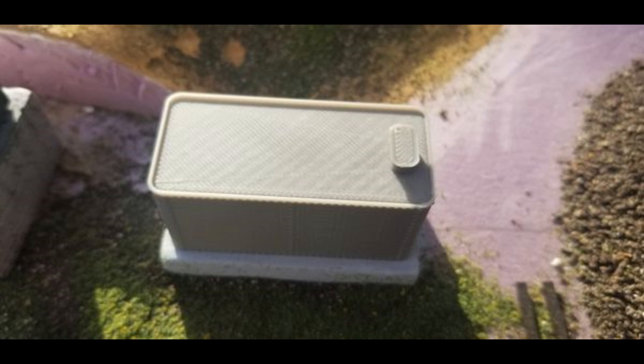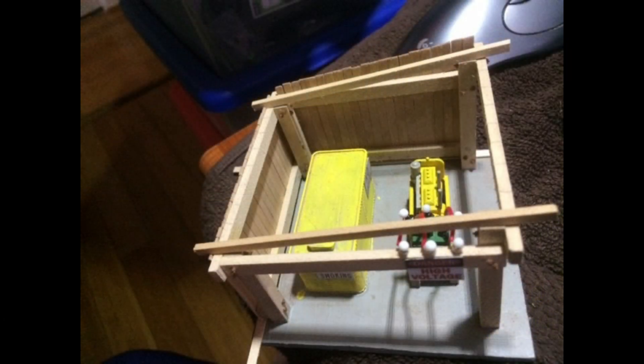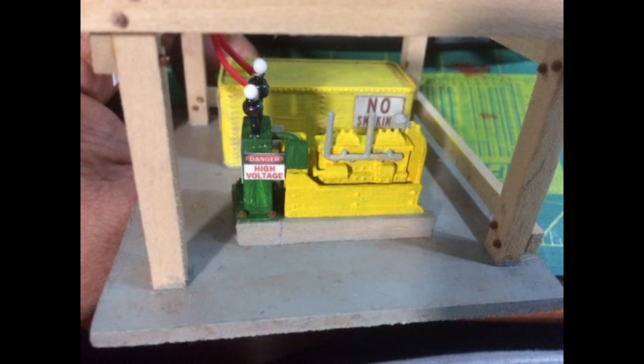So, here we go. I cut a square from some artist's illustration board that I had and laid out the generator set and the tank to see how I wanted them to go together. Then I built a two-wall shed to keep the rain and the wind out, and I left room on the open side next to the tank for a refueling truck.